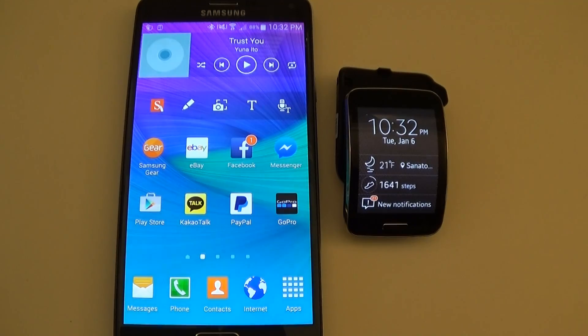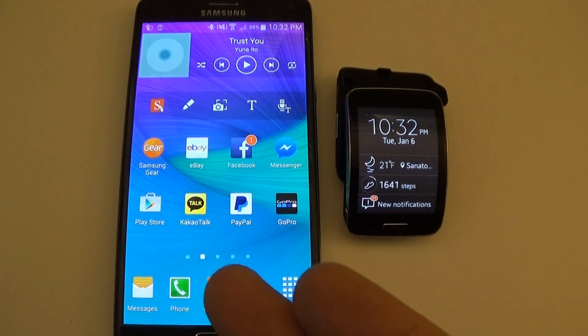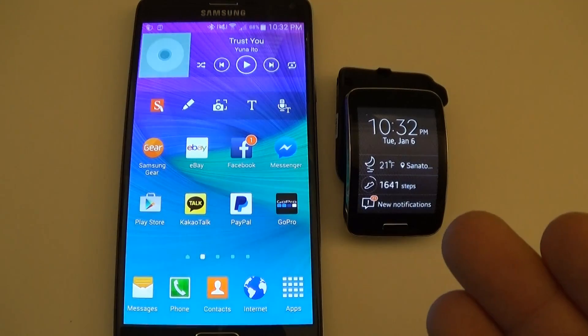Hello Internet, Andrew Huang here again from LPX Studios. Welcome to another episode of How To. Here's a quick tutorial on how to set up call forwarding between your Samsung Galaxy device and your Samsung Gear S.